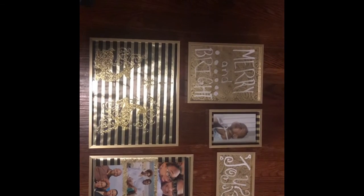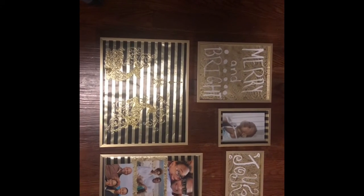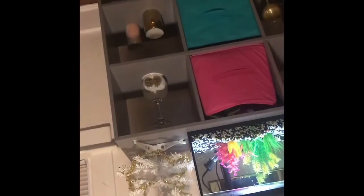Okay, so there it is — that's how I plan on it looking up on the wall. If you didn't notice, my colors are gold, black, and white this year. I'm gonna have a little white Christmas tree. Here's just a little close-up of these ones.